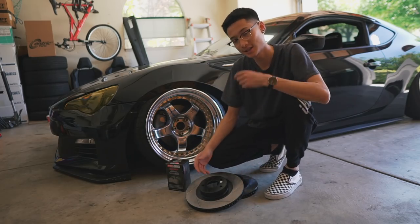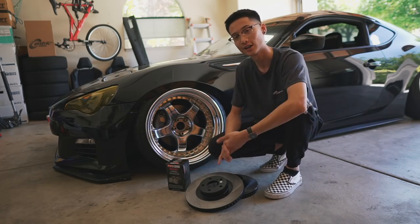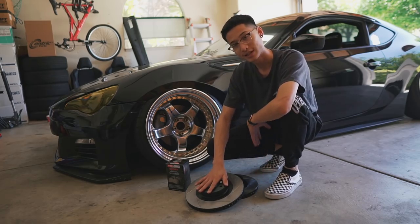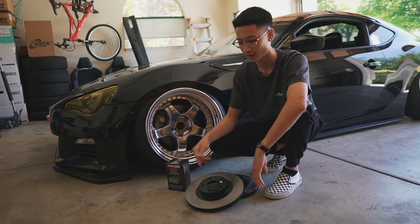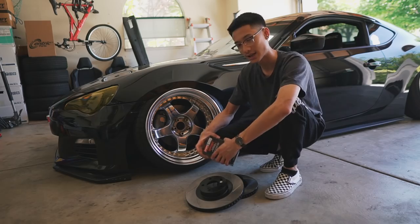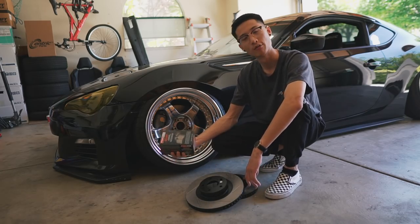Keep in mind this is my first time doing brake pads or any sort of brake job. I've never really owned a car long enough to change its brakes, so this will be my first time doing brakes and I'm learning as I go. I did watch a few YouTube videos before starting today's vlog, so hopefully I have some sense of the correct steps to take when replacing your rotors and brake pads.